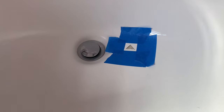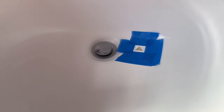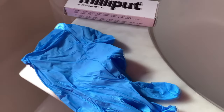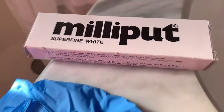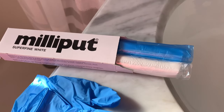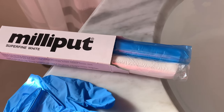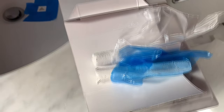What you see here is a piece of cracked porcelain. Zooming in, you can see that triangular piece is missing. What I'm going to do is use epoxy putty — this is Milliput super fine — and I have to mix these two different compounds.